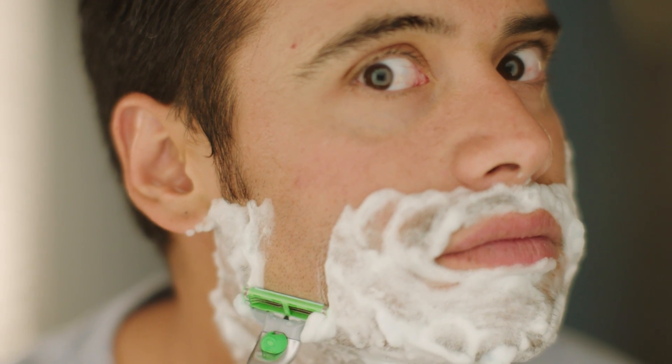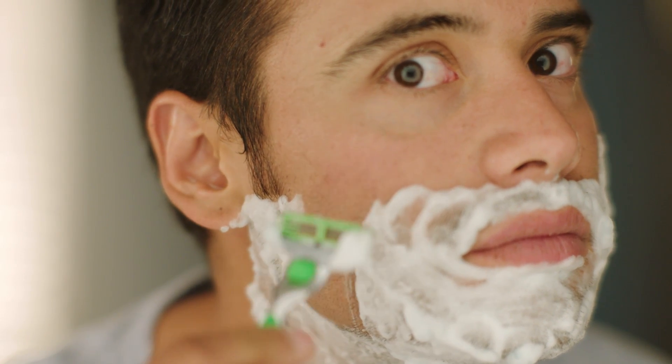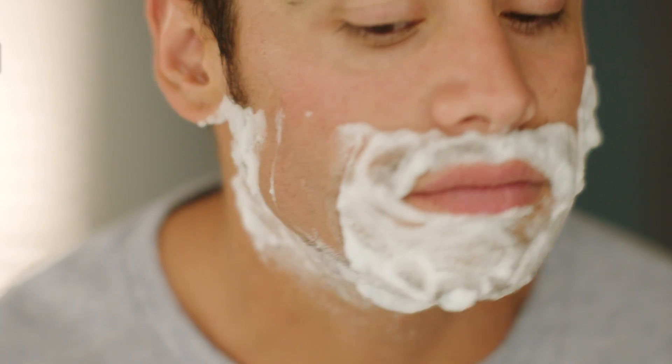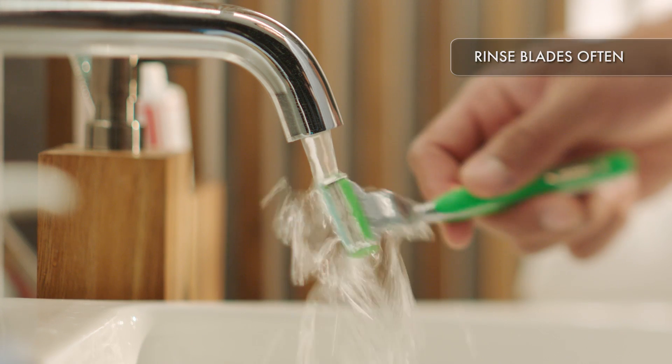Remember, shaving is not the time to show off your strength. Use light, gentle strokes and let your razor do the work. Rinse your blades often.